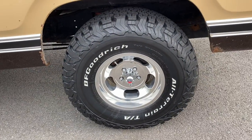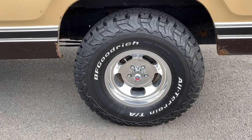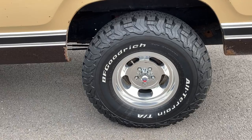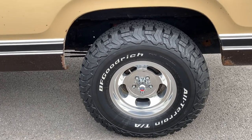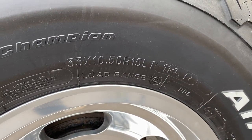These tires are brand new and the wheels are brand new also. What was on it was original, so I decided to go with something that looked kind of original. I believe it came with some slot mag style, and I just thought the BFGs were cool - always a good call, 33x10.50s. Here's some kind of wheel well shot for you.